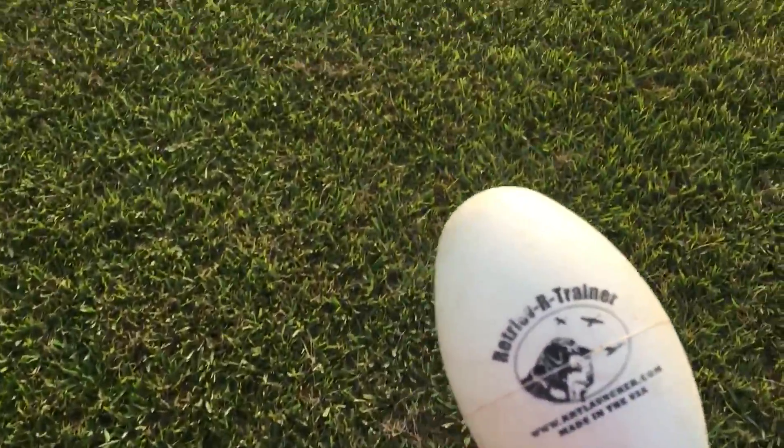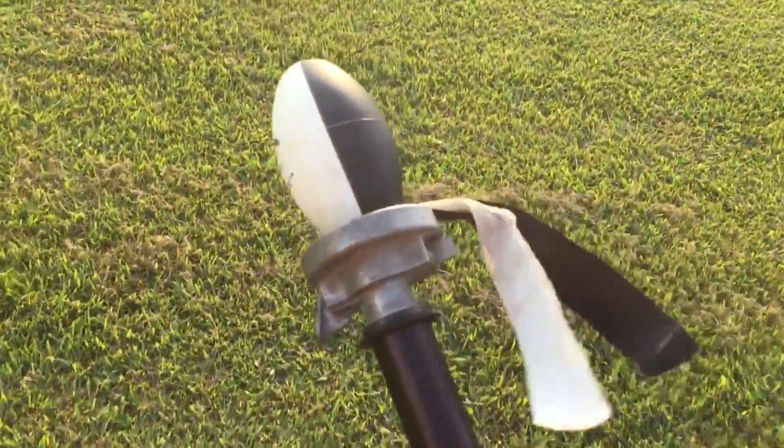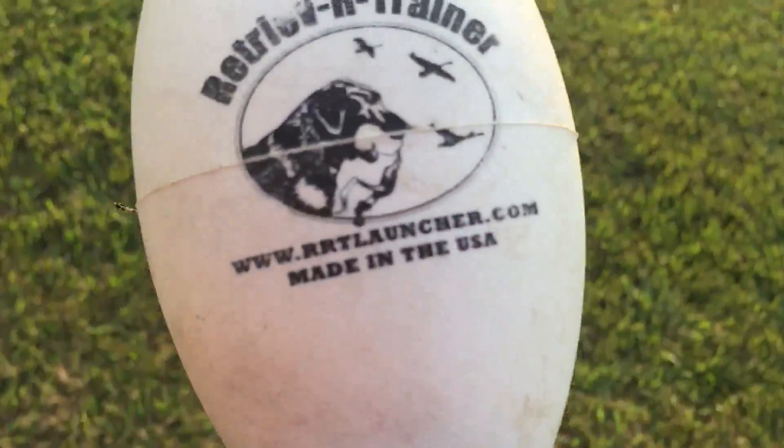This is a training session with Cassie, for Daryl. This is a tool you should invest in — it's a Retriever Trainer. There's the logo.